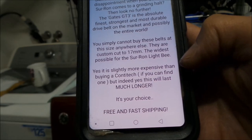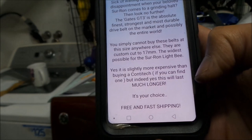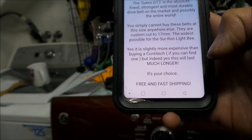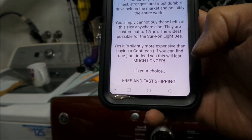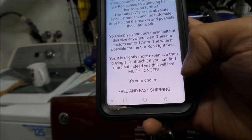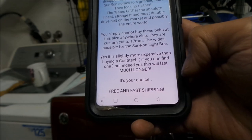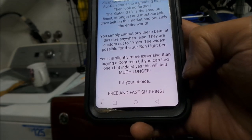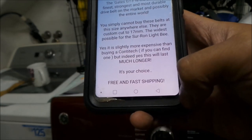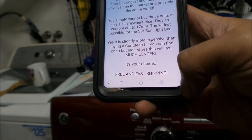These are custom cut to 17 millimeters — the widest possible for the Suron Light Bee. I think the stock size belt is like 15 millimeters. The listing says it's slightly more expensive than buying a Conti-Tech, but indeed much stronger and will last much longer. It says free and fast shipping, but it's not free and it's not fast if you live in the United States.